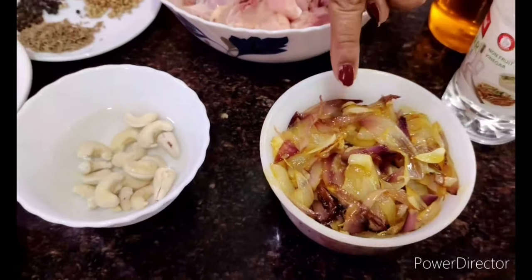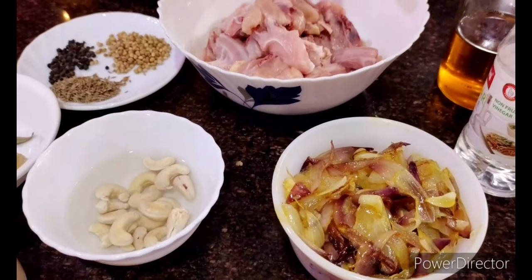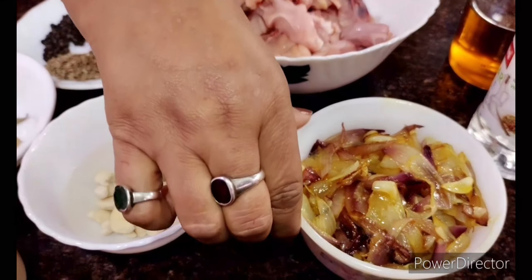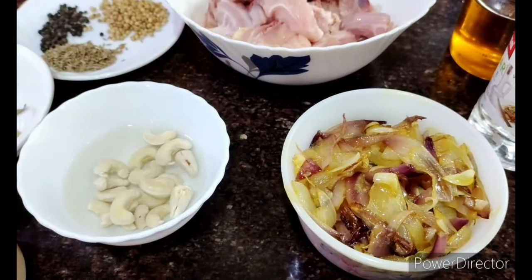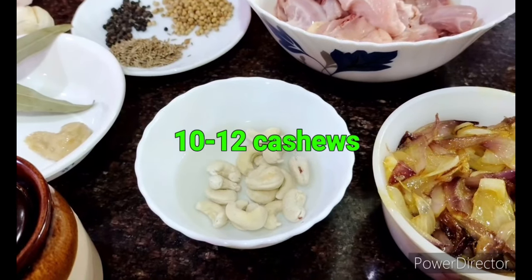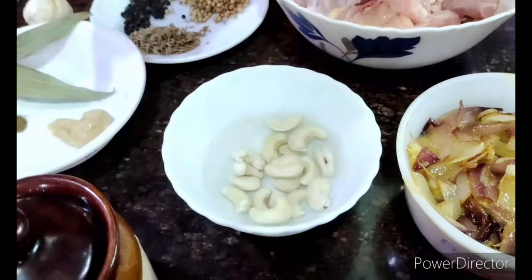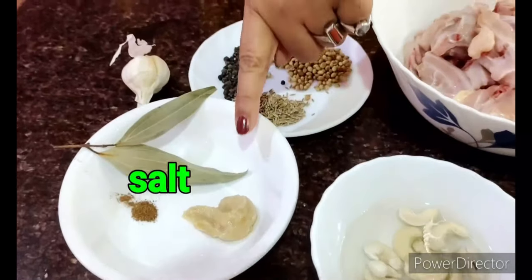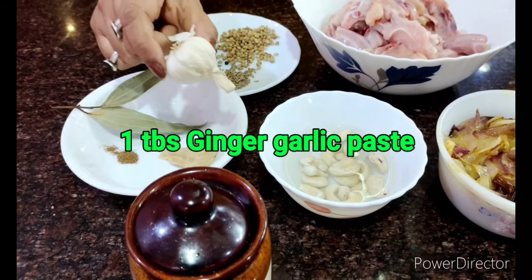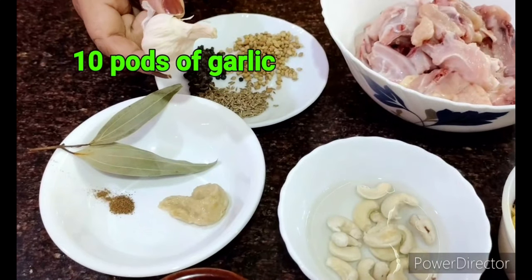I've fried the onions till they have a glistening on top — I'm not making them completely dry and brown, just to this stage. I also have around 10 to 12 cashew nuts soaked in water for the last half hour, which I'll grind into a paste. I'll need some salt, and around one big tablespoon of ginger garlic paste.